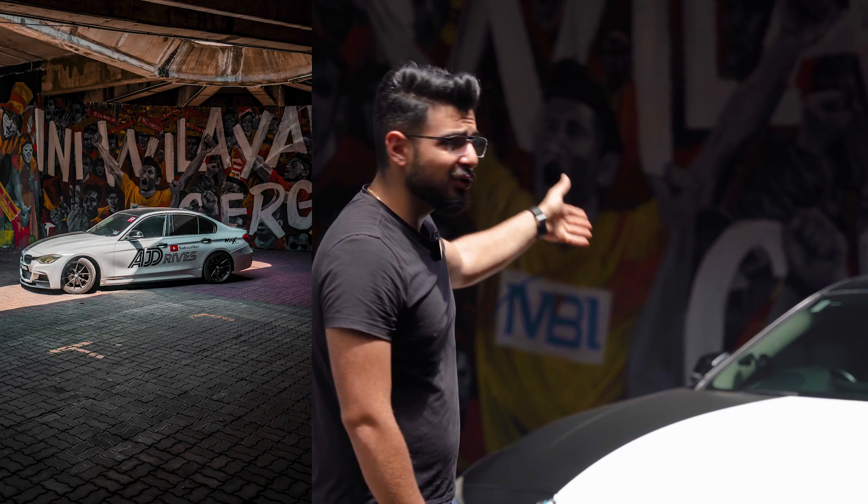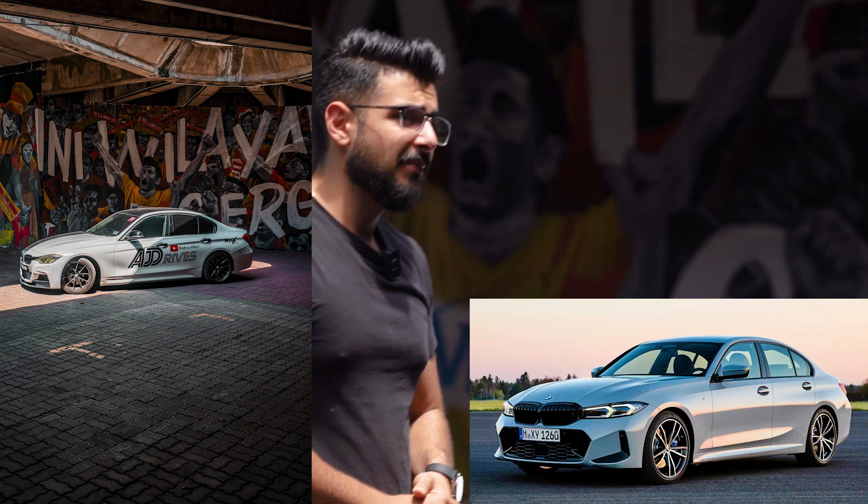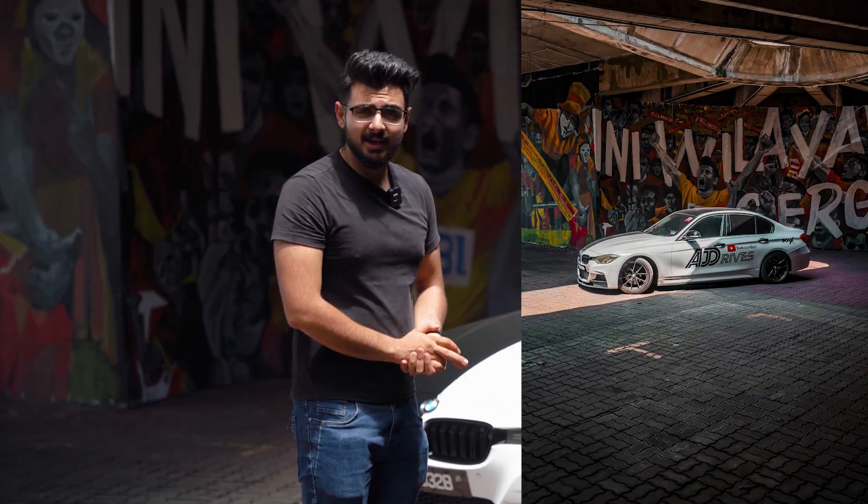Something like a 328i from 10 years ago could almost feel like a 330i from this year, right? I'm not sure about that, but close enough.